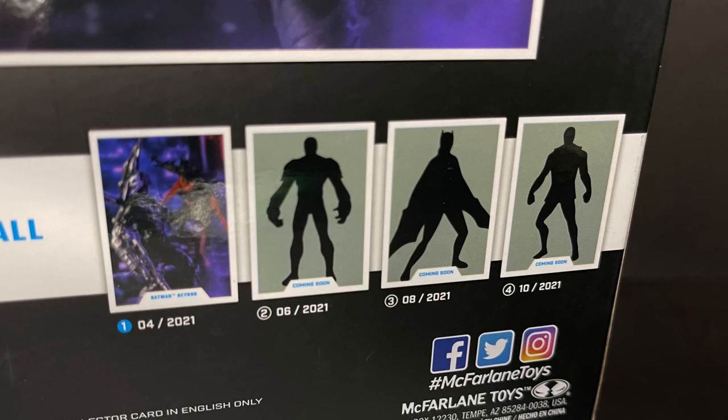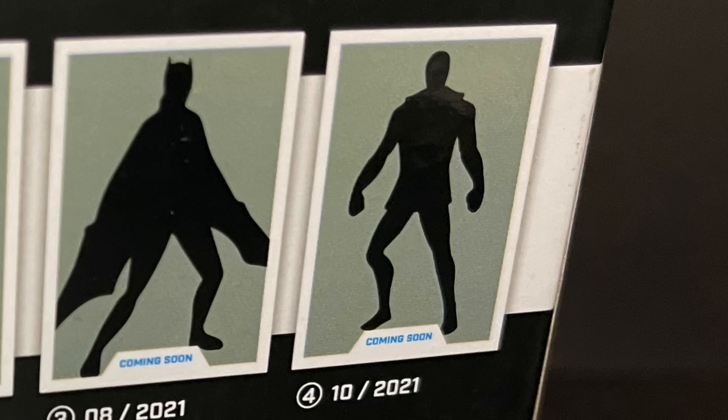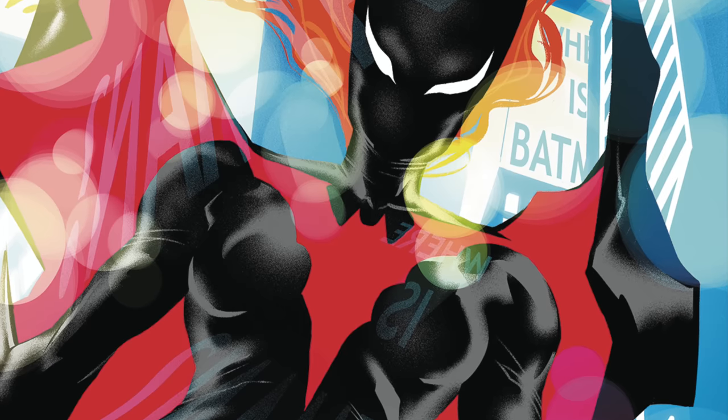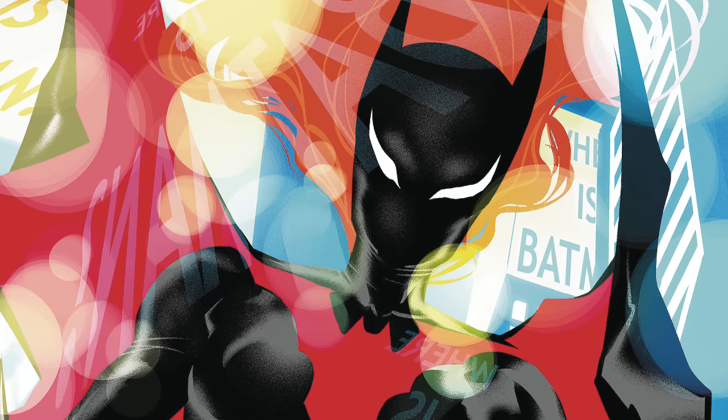Previously, McFarlane did one of his classic videos and showed off that Shriek, Batwoman Beyond, and Blight will be the other three figures in this Target exclusive Joker Bot build-a-figure wave. If you look closely at the photos shown in shadow, we do see Batwoman. So the Target exclusive will likely be Batwoman Beyond in red - this has not been confirmed but that's the general gist.